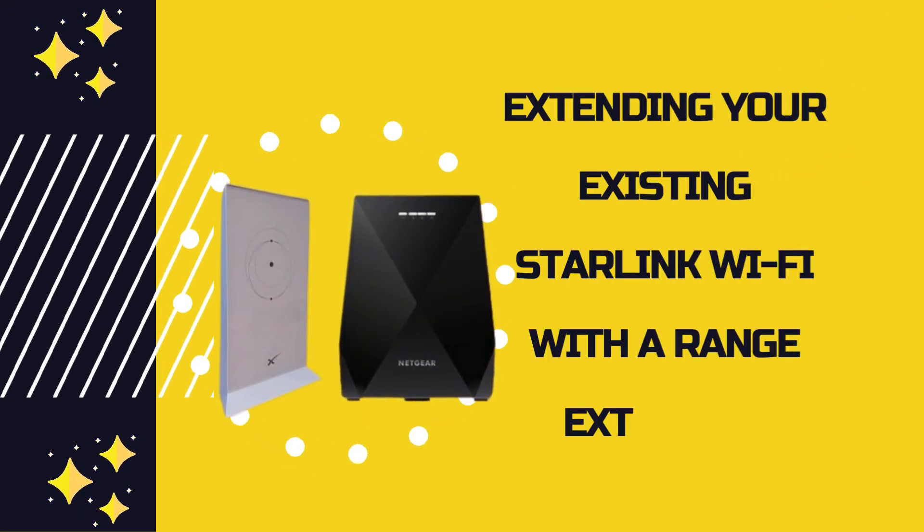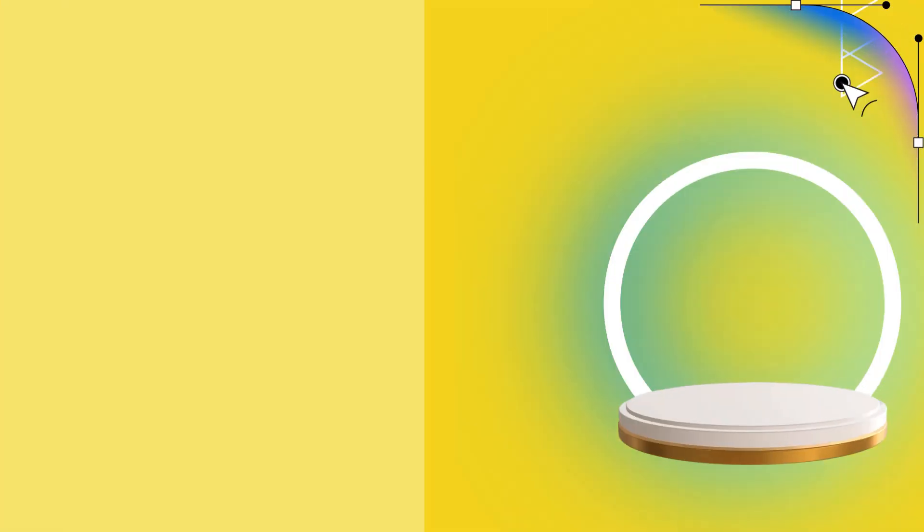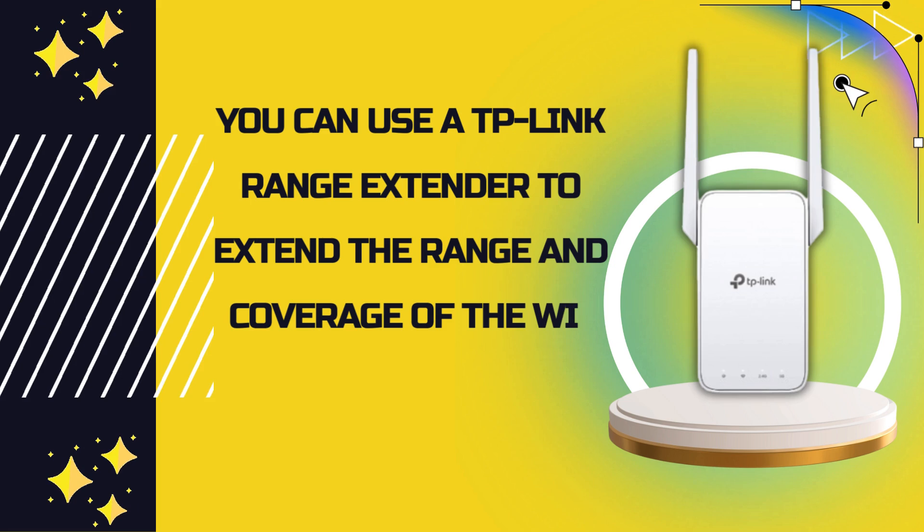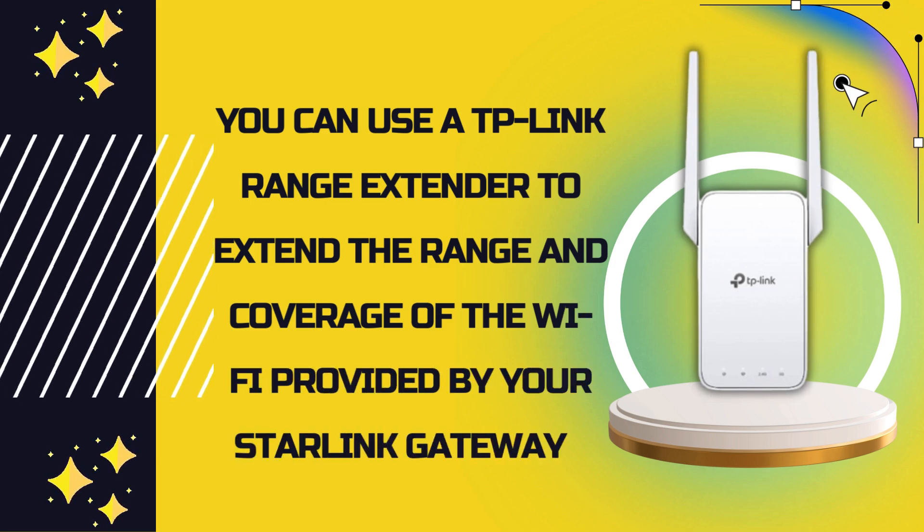Welcome to my channel. This tutorial covers extending your existing Starlink Wi-Fi with a range extender. You can use a TP-Link range extender to extend the range and coverage of the Wi-Fi provided by your Starlink gateway.